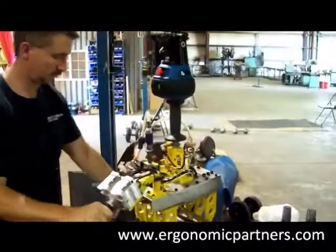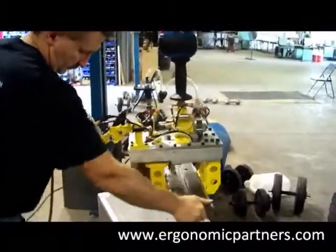If we take the air off, again the part is still clamped and cannot come out.